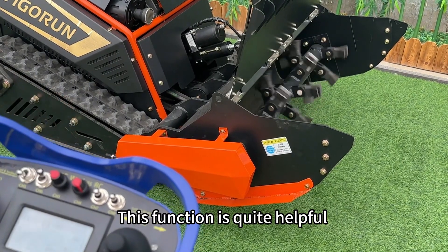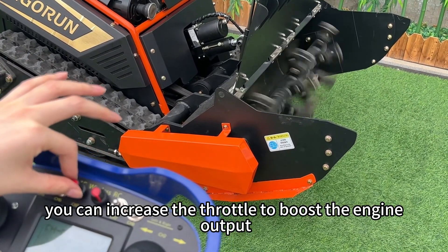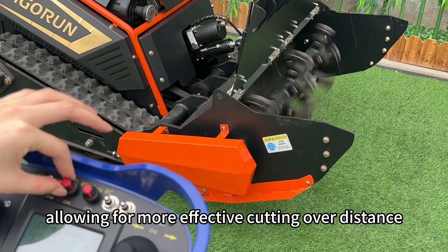This function is quite helpful. When cutting thick grass, you can increase the throttle to boost the engine output, allowing for more effective cutting over distance.